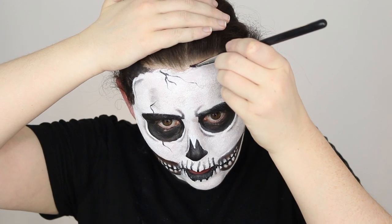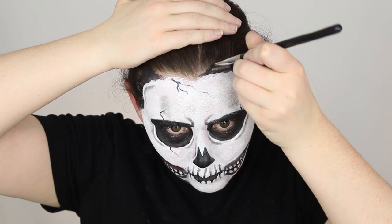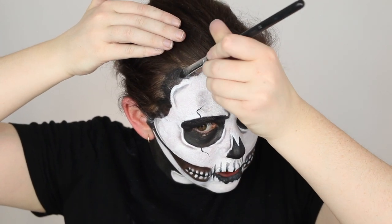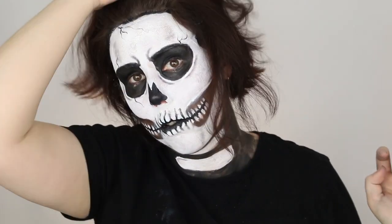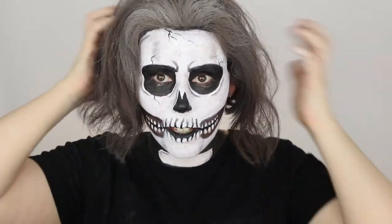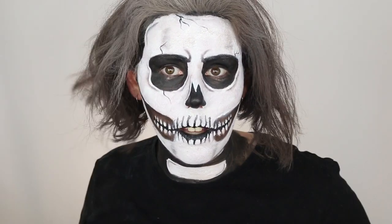Just finishing off the hairline — wrapping the black into my hairline really adds to the skull effect. You can also paint your ears if you want, but I didn't do that today. To finish the look I messed up my hair and added a lot of dry shampoo — make sure you spray it outside, as the fumes can get a bit much. And this is the final look.